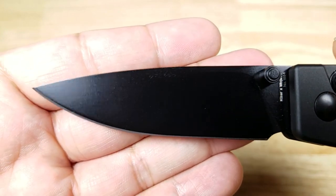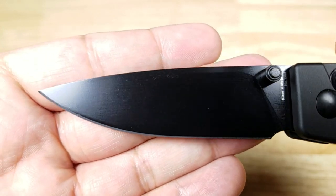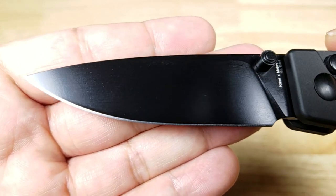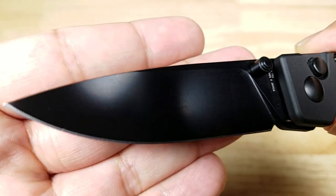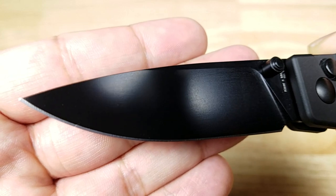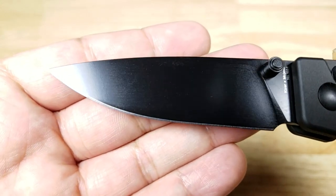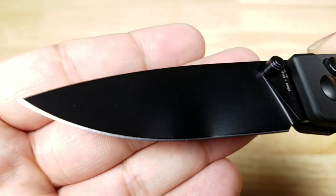154CM steel, which is a mid-grade steel made by Crucible Steels. If you don't know who they are, they are pumping out some of the world's most high-tech powdered steel. 15% chromium, 4% molybdenum. With 15% chromium you're going to have really good corrosion resistance, it's very easy to sharpen, it's going to maintain a really good edge, and it's very low maintenance.